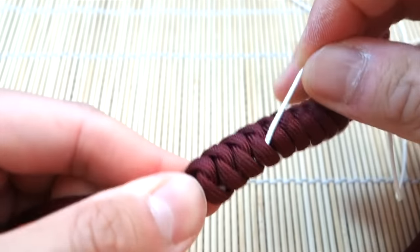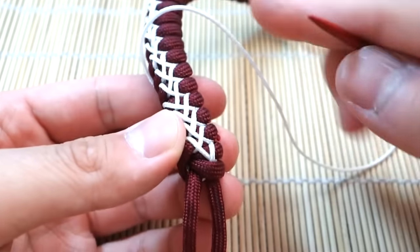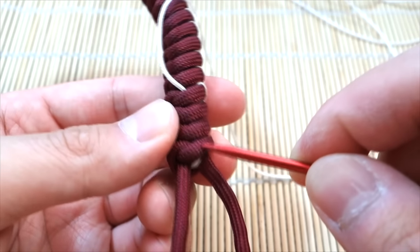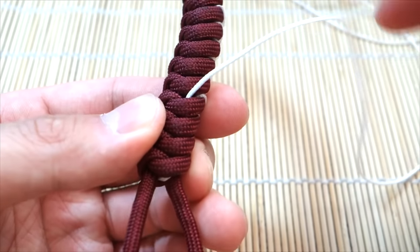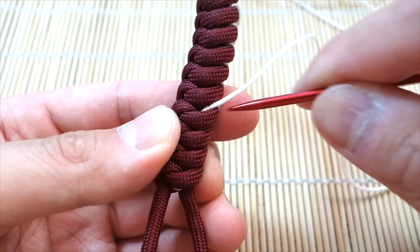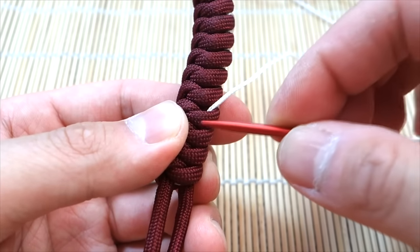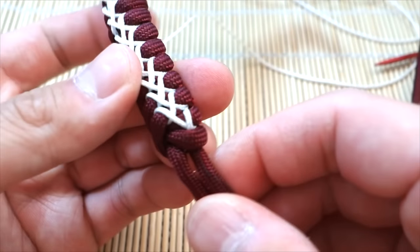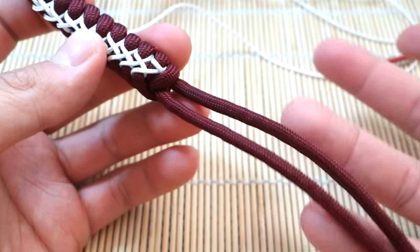I went through the bottom knot up to the other side and through the last four knots on the back. I'll snip off the excess — it'll stay safely locked in there and won't come out unless you physically try to pull it. Then to finish it off, we'll tie our diamond knot.